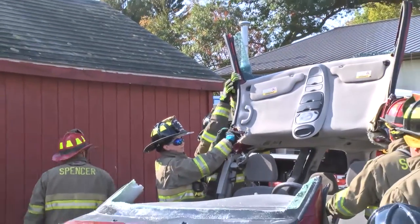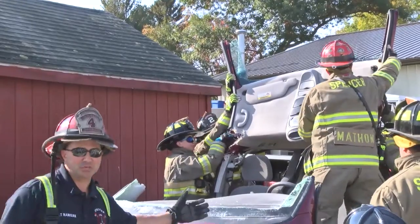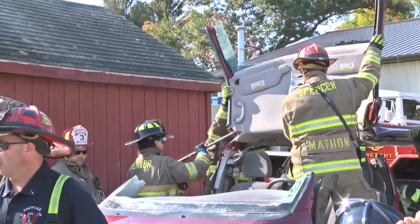The door's gone, the roof's gone, the door's gone — hopefully you've been gone for a while.